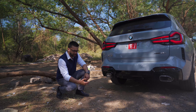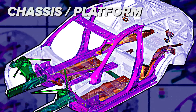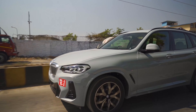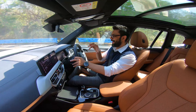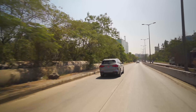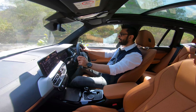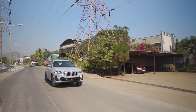We see a lot of shadow line treatment here — in the X Line there is a matte silver finish, whereas this is a proper gloss black treatment thanks to the mSport kit. I would highly recommend if you're getting this color, do also change the grille to gloss black with the M Performance grille. Globally, the X3 is offered with three headlight options: the base LED, adaptive LED, and finally laser headlamps. In India we get the adaptive LED, because this is a facelift model and not an all-new generation.